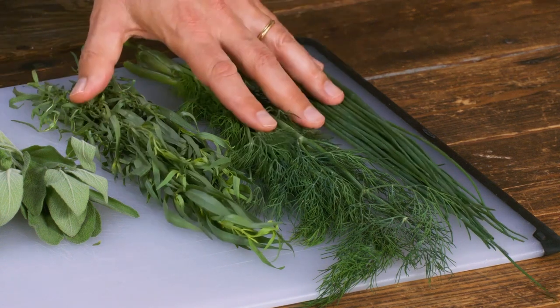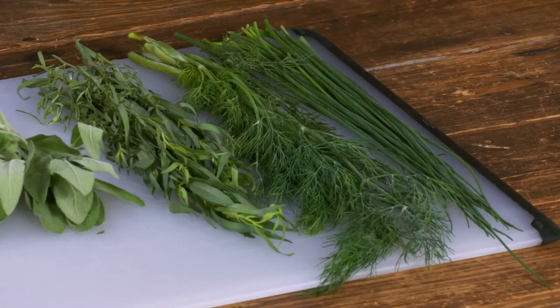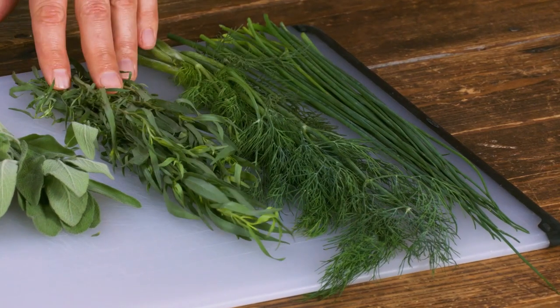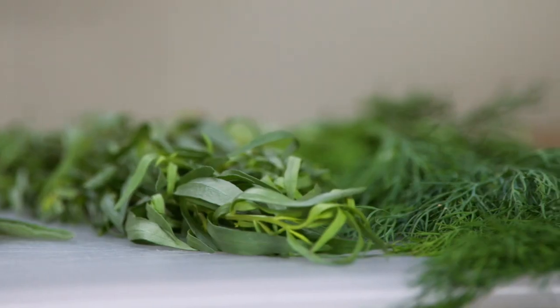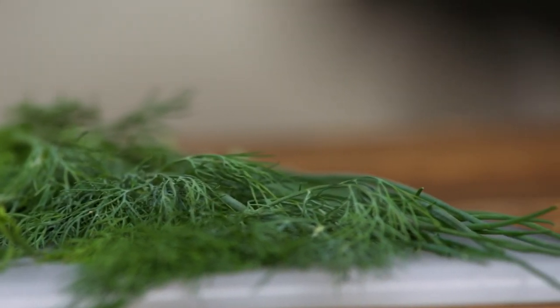I can't imagine cooking without fresh herbs — not only do they make food taste better, but they also make it look better. I divide the world of herbs into two categories: tender and hearty. The tender ones have more tender stems and more delicate flavor — in addition to chives, dill, and tarragon, that includes parsley, cilantro, and mint. These herbs are also interchangeable with each other in terms of quantity — if a recipe calls for two tablespoons of cilantro, you can use two tablespoons of parsley. The flavor is totally different, but the level of intensity is similar.